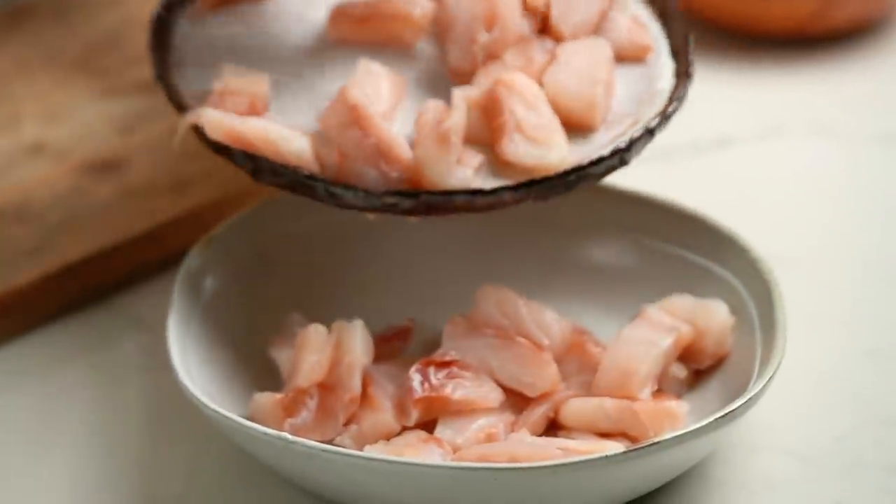You could also use mahi-mahi here, or if you're in Australia, a barramundi — whatever kind of white fish is great and local in your area.